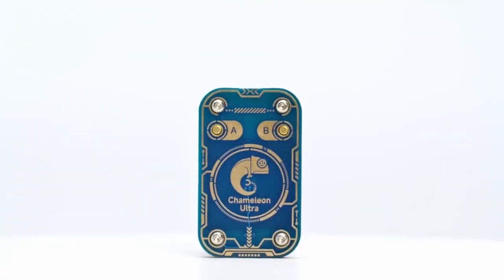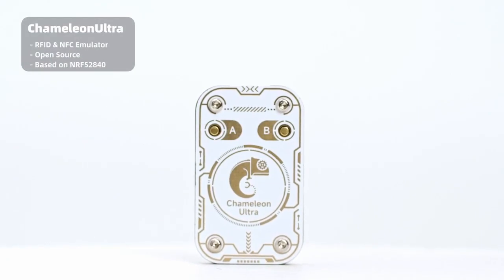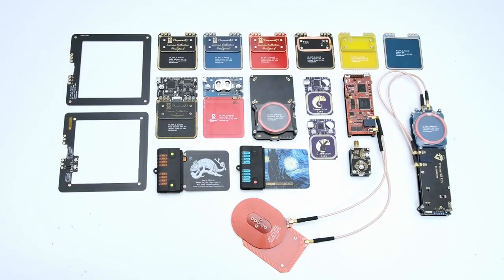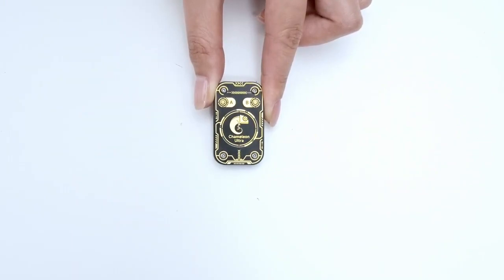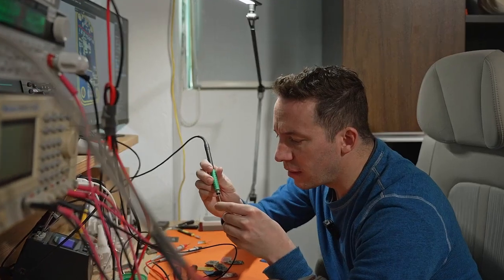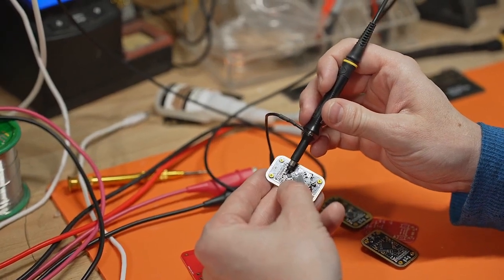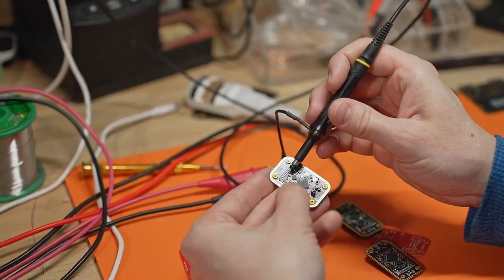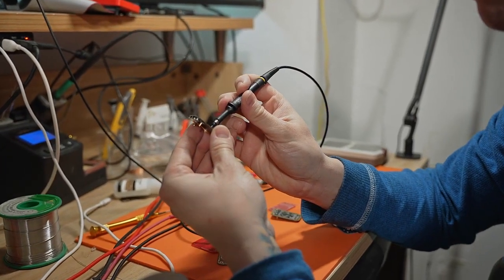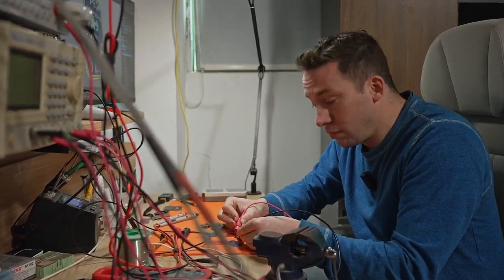Chameleon Ultra is an open-source, versatile, and portable tool built using NRF-52840 hardware. It is small and portable, capable of cloning and simulating various contactless smart cards. It is customizable and programmable, compatible with high-frequency MyFare cards and commonly used low-frequency cards, supporting multiple communication and data transfer interfaces, and providing advanced features such as the ability to perform man-in-the-middle attacks and collect information from target devices.